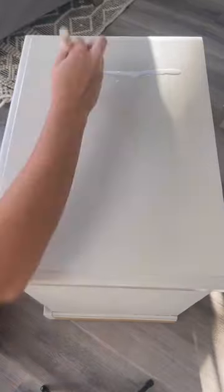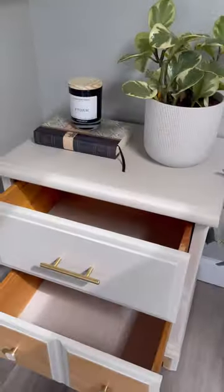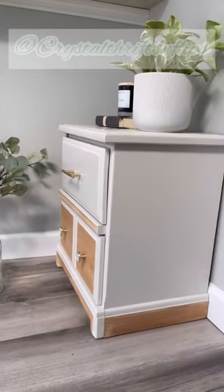Then I sealed my piece, and here was the final result. I added some new knobs and drawer liners for that extra touch. Let me know what you guys think, and follow me for more flips.